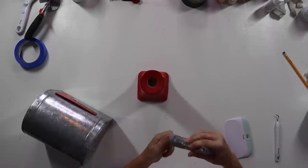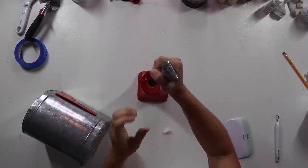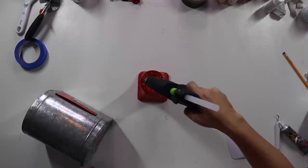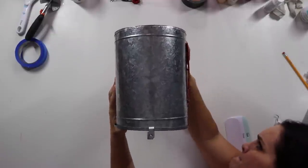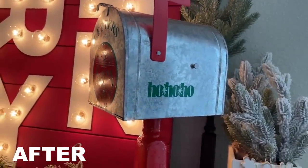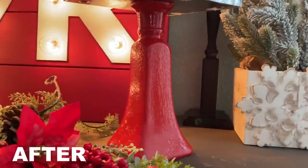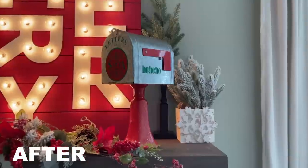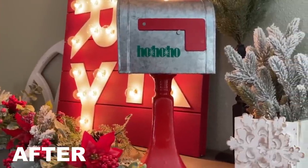Then we needed to attach it. I took some clear gorilla glue — very heavy duty strength — and put a lot of that on the candlestick, and also added some hot glue just for that instant stick since gorilla glue takes a little longer to dry. And that's it! Now we have this really cute, very traditional Christmas-looking 'Letters to Santa' mailbox — very inexpensive, very easy to put together. It's a tabletop, much smaller scale than the last one, but super cute.